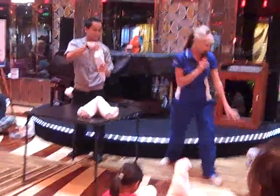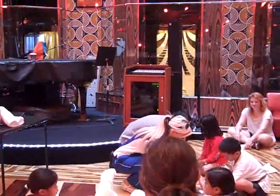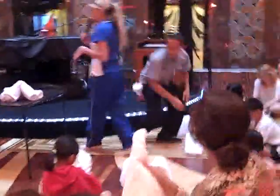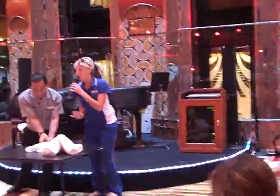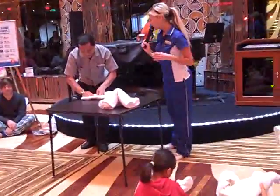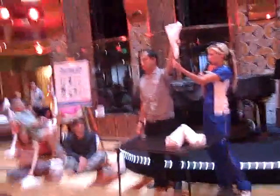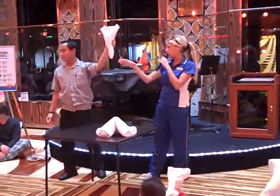Looking good so far — does everyone have something that looks like this? Give us a thumbs up if you're ready to move on. You're qualified to work as a stateroom steward if you've got that! Now pick it up so that the pointed edge is pointing down. You're going to have these two wing tips at the top and the rolled edge at the bottom pointing down like this.